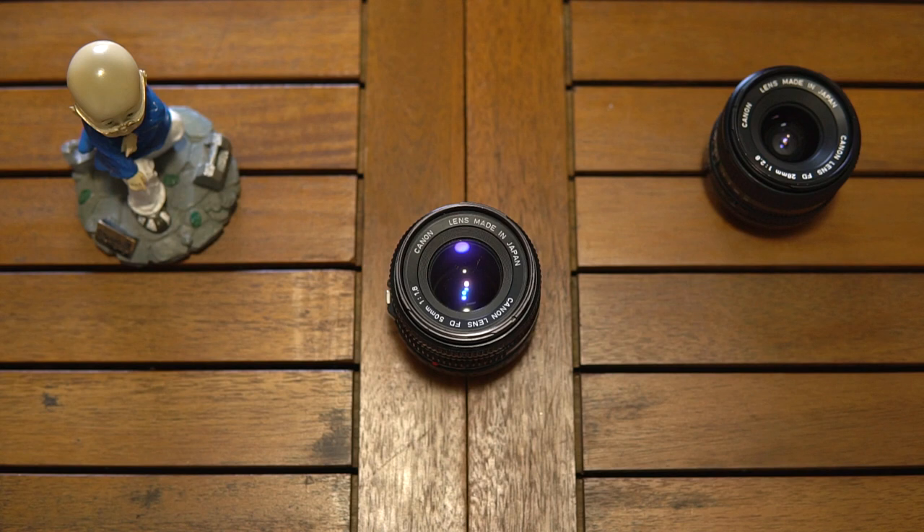Greetings everyone and welcome back. This is Marco and today I'm gonna show you a little trick you can perform with Canon FD lenses and adapters to basically fake having a de-clicked aperture.